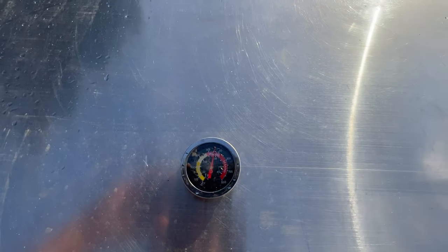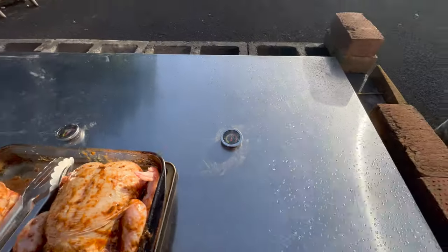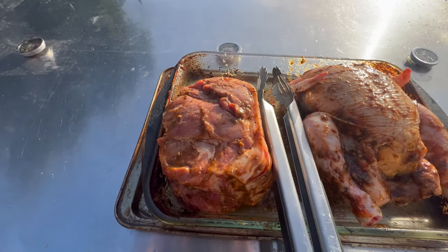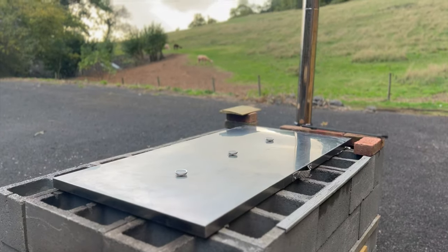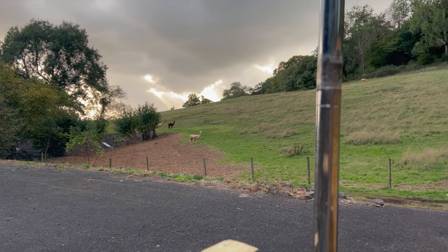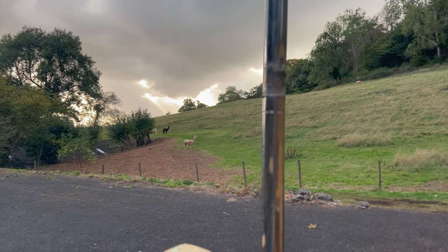Temperatures are looking good. We're around 225 degrees Celsius - roasting. So we're not going low and slow, we're just going to roast these. Pork shoulder would normally do that much longer than the chicken. The alpacas are getting hungry - they smell the jerk chicken, they smell the jerk pork.